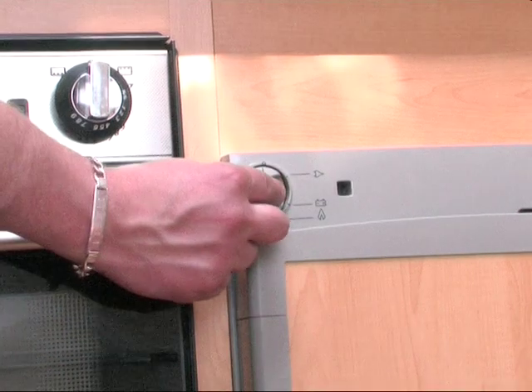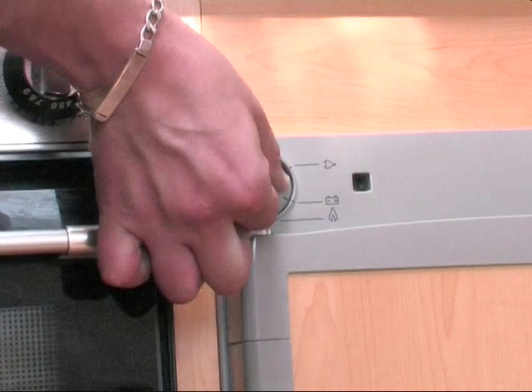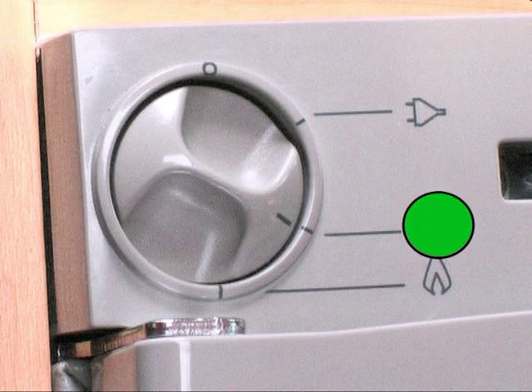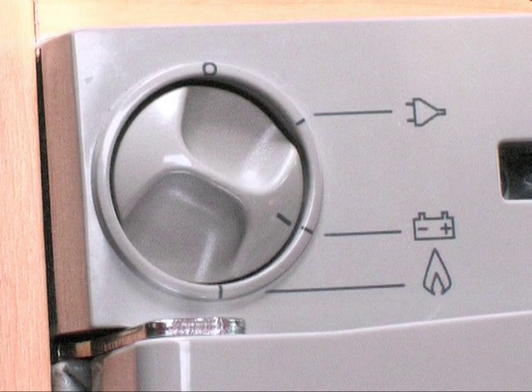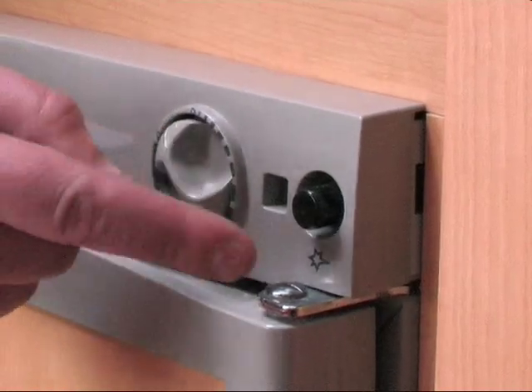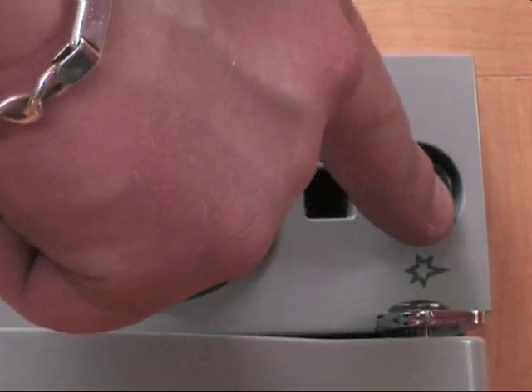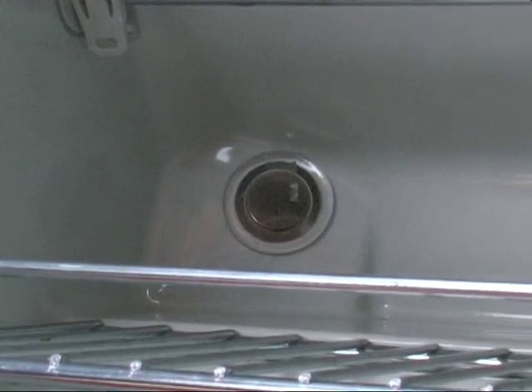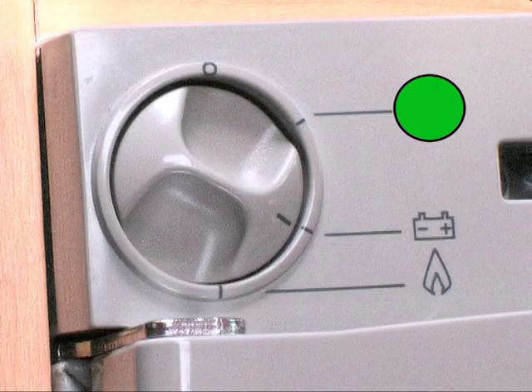The motorhome has your everyday household equipment fitted, which work off a choice of power supplies. The fridge freezer has an energy selector switch on the left hand side. When driving, select the battery symbol and the fridge will run off the vehicle battery. Once you are on site, you can choose between gas and mains power. If you choose to run the fridge on gas, select the flame symbol, turn the gas control knob on the right to maximum and depress. When the gas ignites, a flame will be seen in the viewing port inside the fridge on the bottom left hand side. Alternatively, you can select the mains power.